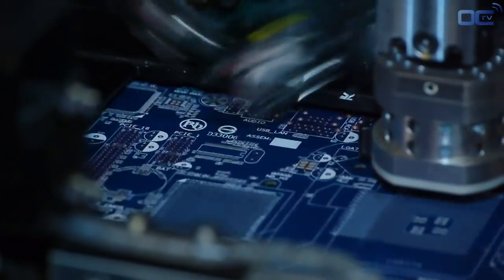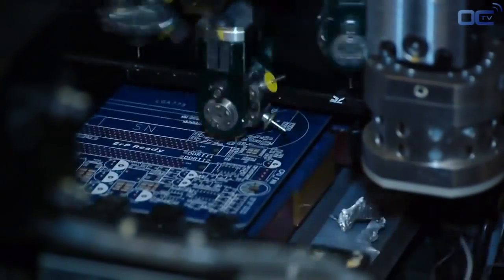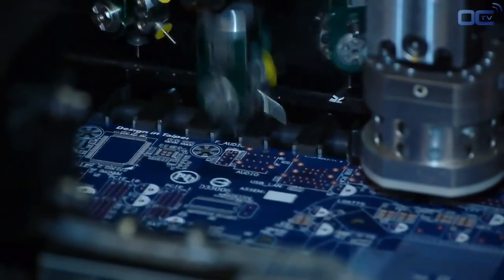The first side that goes through the factory process is the back. Once the back side is done, a machine switches the motherboard to the other side and the process starts again through the SMT line.